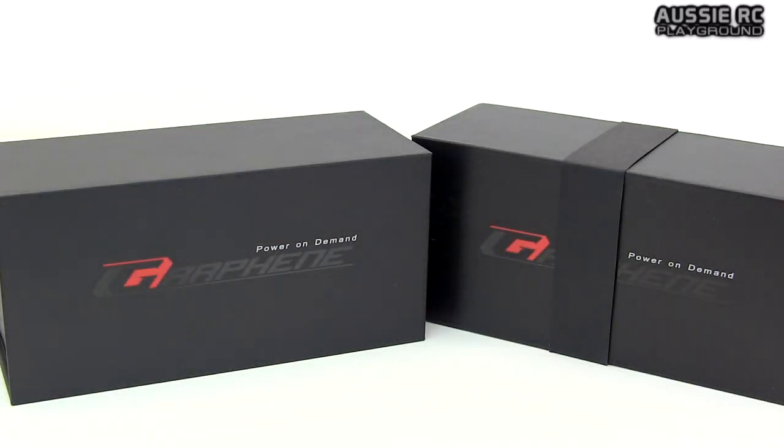Hey guys, Vas here from Aussie RC Playground. Today we're going to be doing an unboxing with a difference. I'm going to be showing you some batteries. I don't normally do unboxings on batteries because the boxes they normally come in are pretty plain Jane, nothing too exciting to show on camera, and I find unboxings of batteries to be about as exciting as going to the dentist.